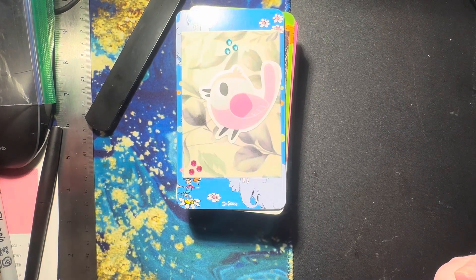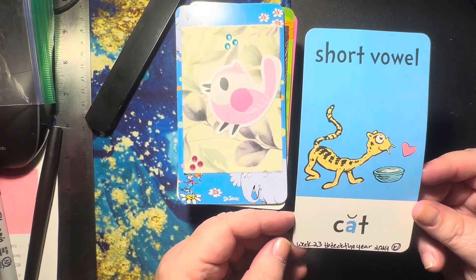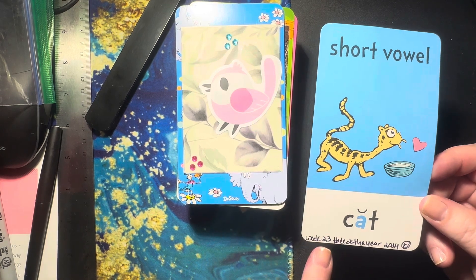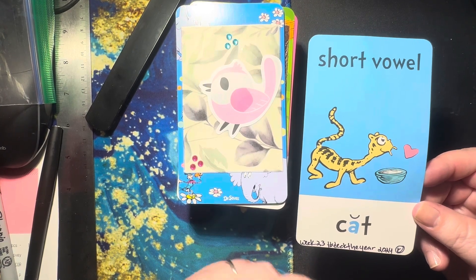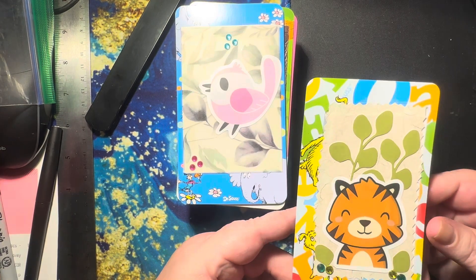There we go. This week we are on week 23, and this is cat — that's the card on the back. I've been leaving the back free, and then I just write what week it is, the hashtag, what year, and then my initials. I'm not sure what I'm going to do with these when I'm all done, but this is what I did.